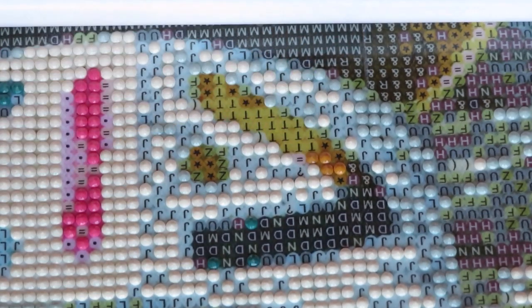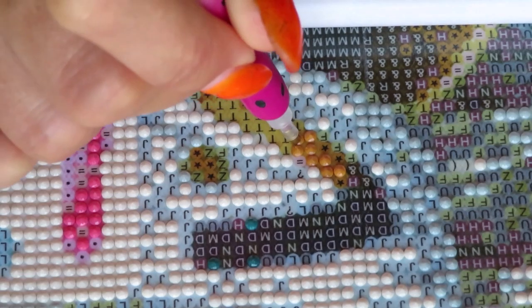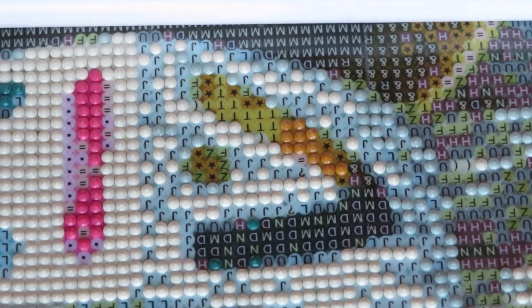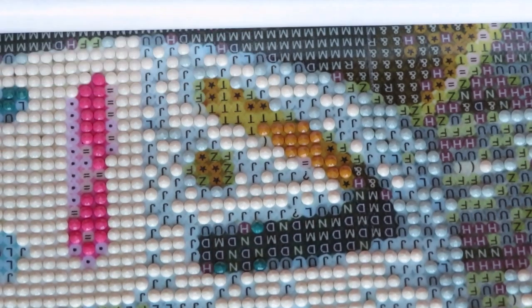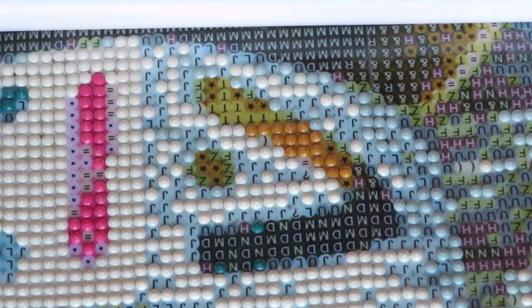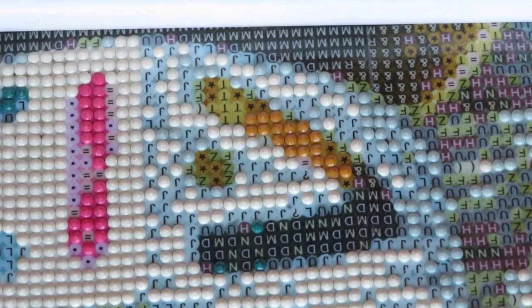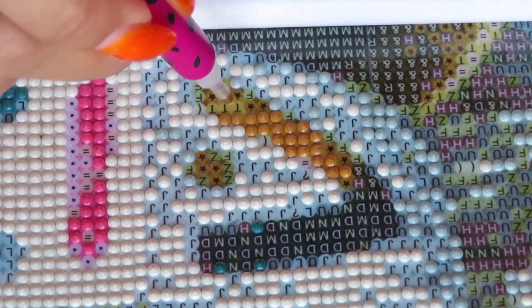Now I have to think about whether I should send this completed image to my mom to surprise her, or maybe wait until next year if it's possible to travel again. I'll probably just ship it to her because I just hope she will still be there. For myself, I can create my own diamond painting on the program that I showed you the tutorial for — how to create your own custom diamond painting. If you didn't see that video tutorial, please watch it.